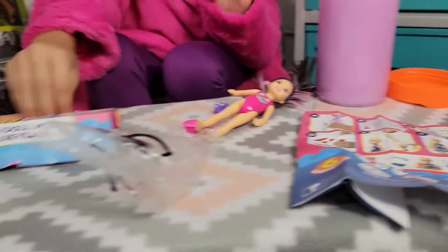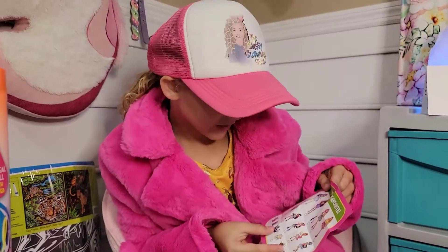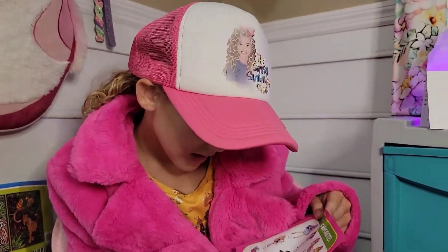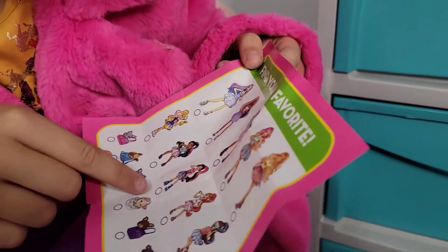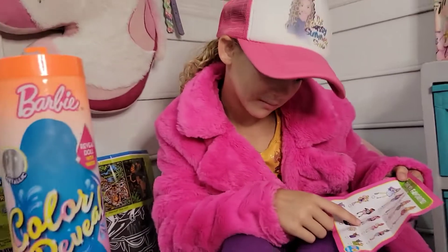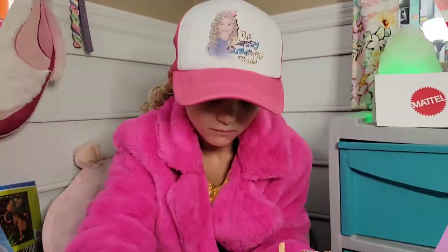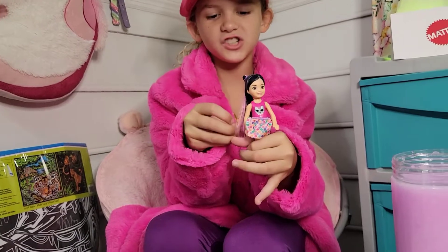Let's see who I got. It says 'find your favorite.' And I got her — wow, she's in the middle. So here you have it, the finished product.